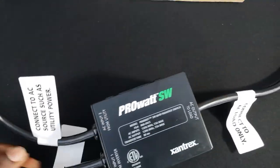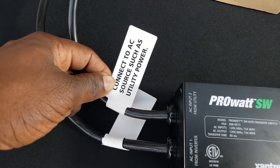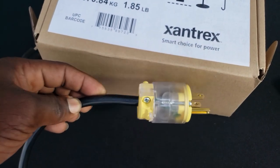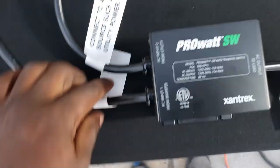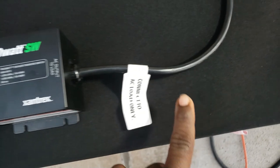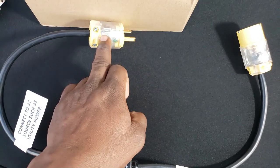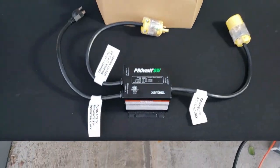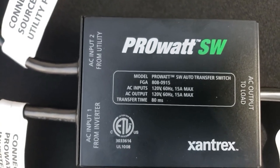This is really simple. It comes with three plugs. This plug right here connects to your utility power — you plug this into an extension cord going to your utility power. This one connects to your inverter, and they're all properly labeled. This one connects to your load. It does not come with the two plugs; you just have to order those from Home Depot, Lowe's, or wherever you choose.